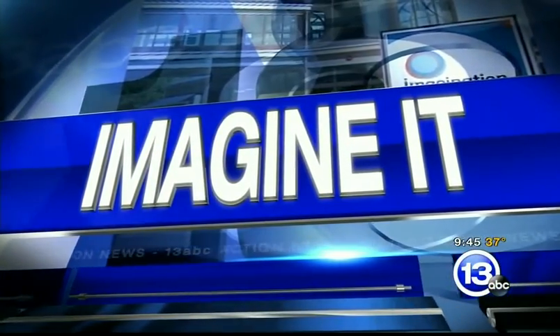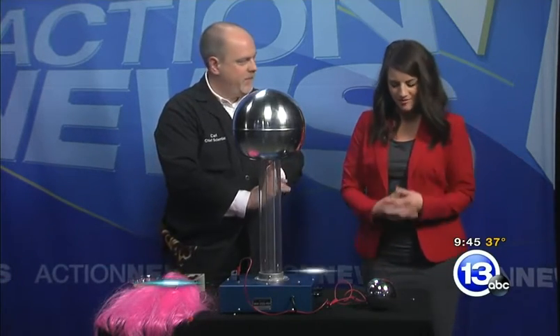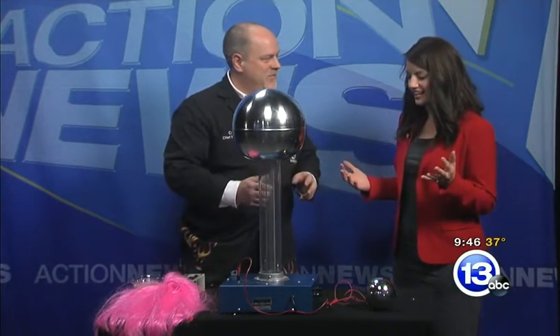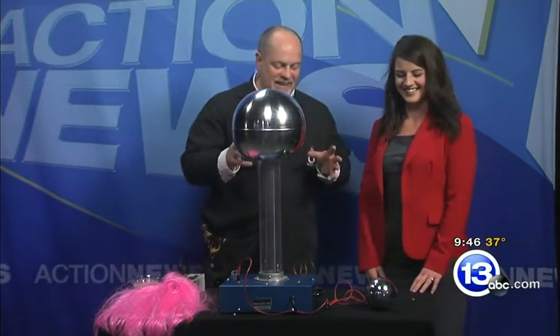It is 9:45 on this Saturday morning. It is time for Imagine It. I have Carl here and I'm putting my life in his hands once again. Two weeks ago, I survived — I'm still here, everybody. We are back at it again, and you brought your second favorite thing: static electricity.